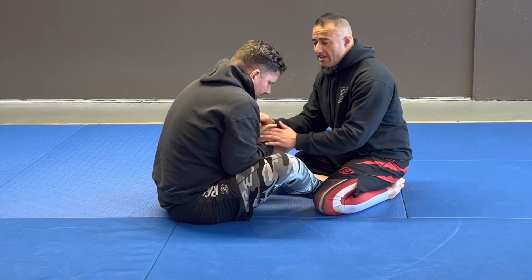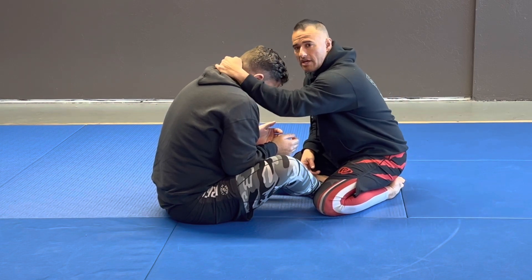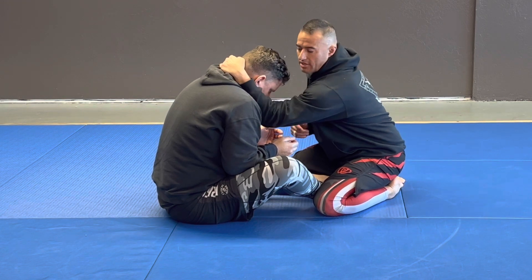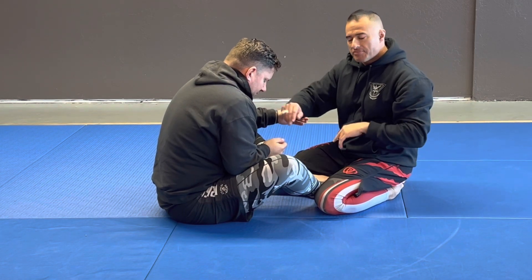Most of the time people are going to be hand fighting, and he's going to be trying to get an over-under or something like that. All I'm going to do is come up and grab a collar tie. My elbow is going to drop down in front of his shoulder so he can't continue to move forward. From here I can use this as a frame to keep him where he's at.